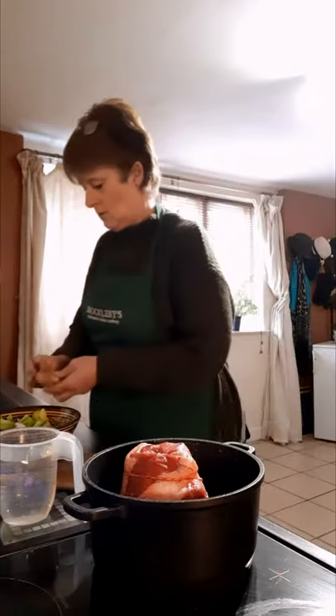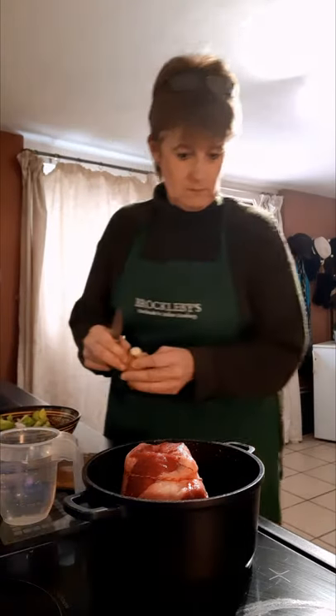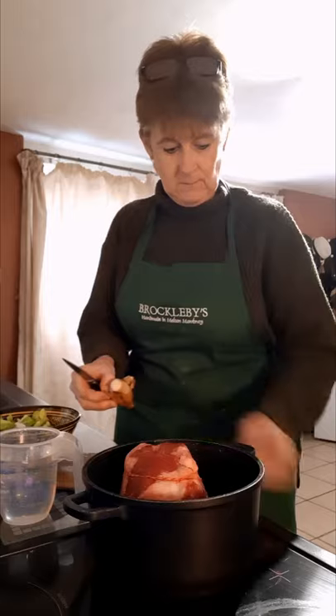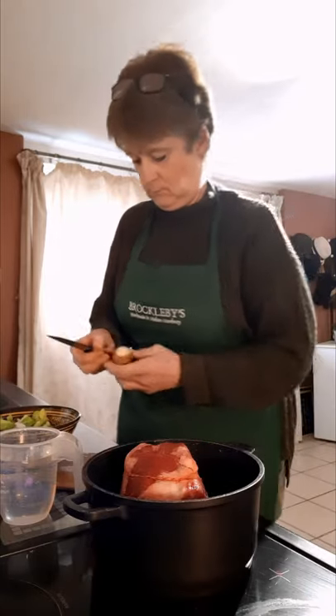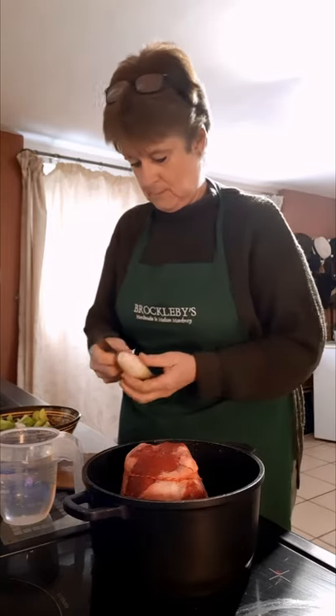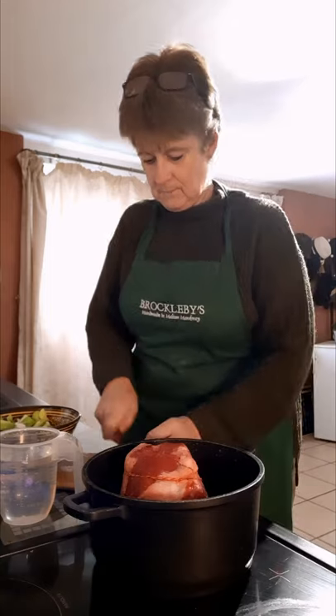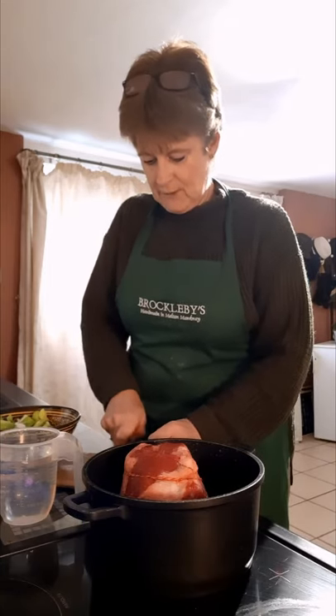I've also got some shallots — I'm going to put two sweet shallots into the gravy. Again, I'm just going to roughly chop them.